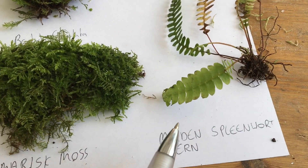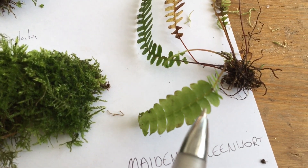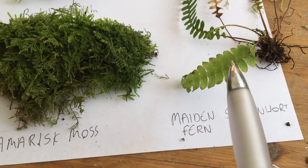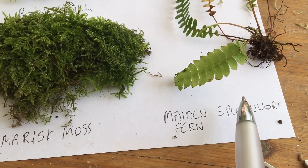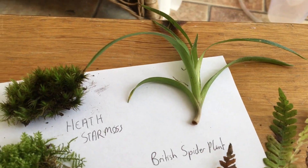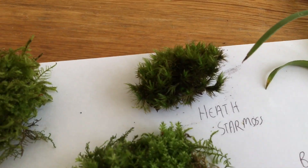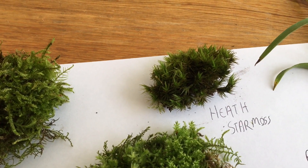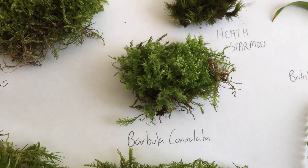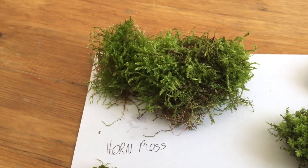We have the maiden spleen water fern, which is a small fern species and looks quite like Markravia — it does well within cracks of rocks. We have the British spider plant, which does well in quite damp conditions. We have the heath star moss, which can survive more drier conditions. We also have the Barbula conulata and the horn moss.